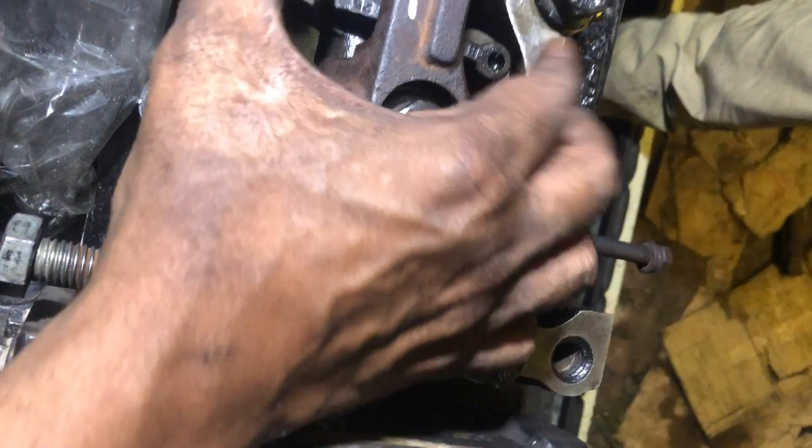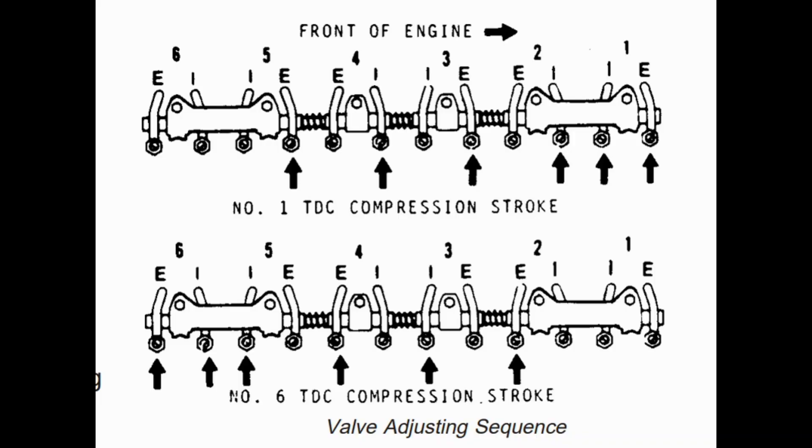Rotate the engine 1 full revolution — 360 degrees — to number 1 cylinder TDC compression. Now our rocker arms for number 1 cylinder are loose and we will adjust.